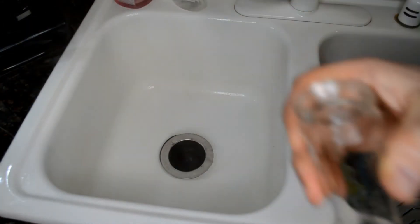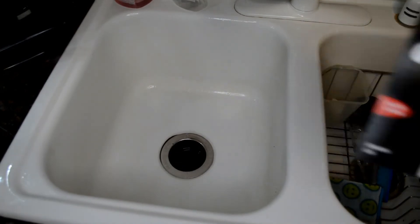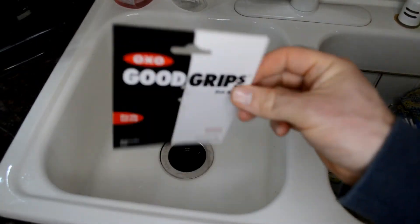Thanks for watching everyone. Let me know what you think and what your favorite brush is. Once again, it's the OXO Good Grips dish brush at $5.99.